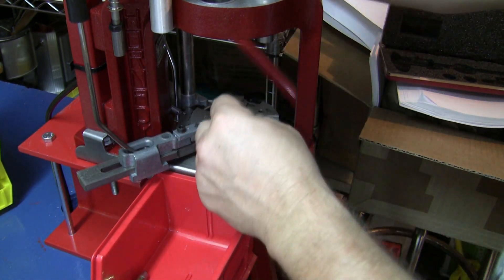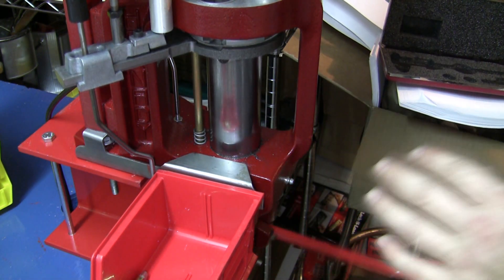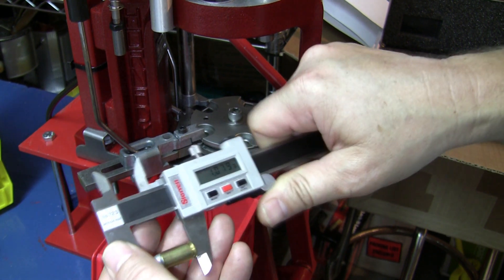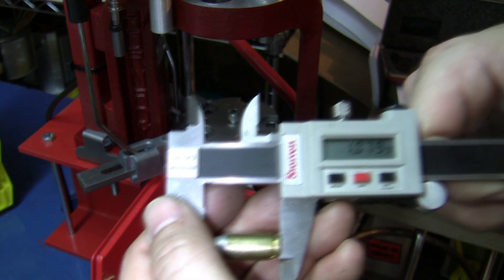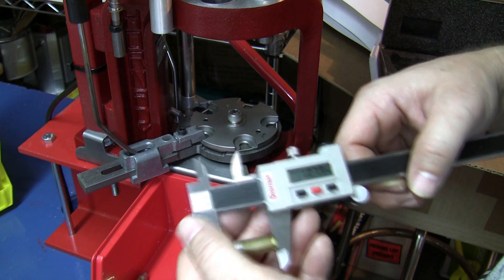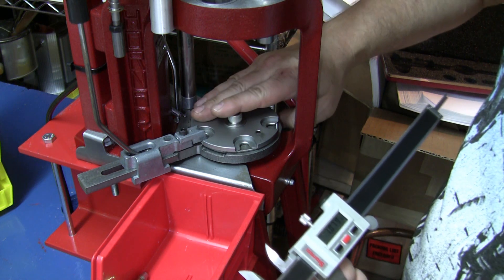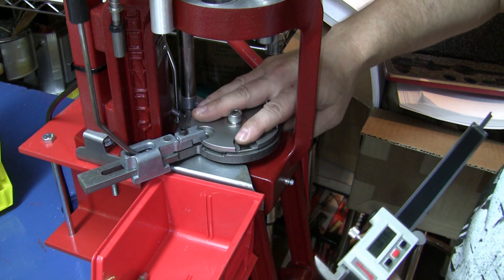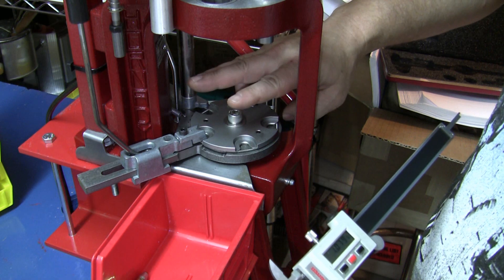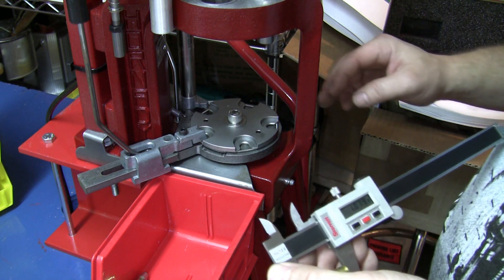If I were to unload the rest of the stations and take the same round — with no other rounds in there — and seat it again, it should give me the exact same measurement I set it at initially: 1.080, or 1.079 and five ten-thousandths. It's repeatable when I have one round in there. As soon as I have a round on the other side for the powder drop and expander, putting pressure on the other side of the shell plate, it causes the overall length to change — not to where I want it to be.